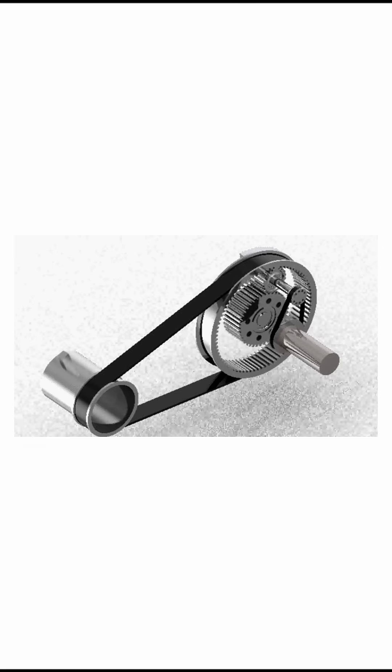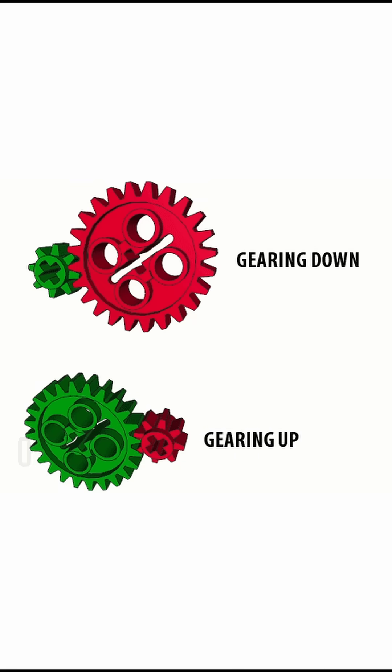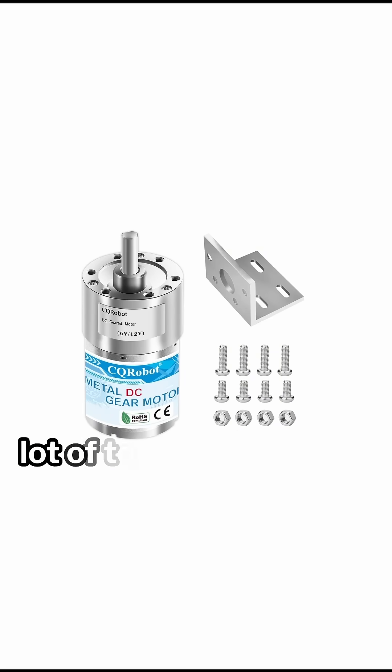One final note is that gears and belts can really help you in a pinch. If you have a motor that spins really fast but doesn't have the force you need, just gear it down. If it doesn't spin fast enough and has a lot of torque, then gear it up.